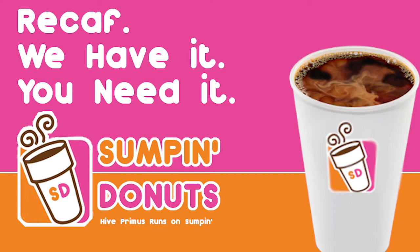This episode is brought to you by Sumpin' Donuts. Recaf — we have it, you need it. Sumpin' Donuts. High Primus runs on Sumpin'.